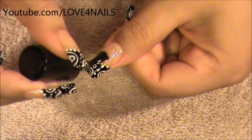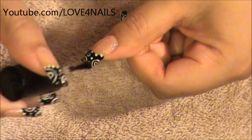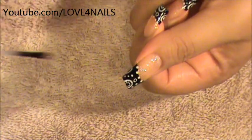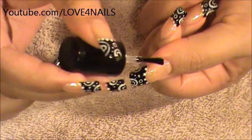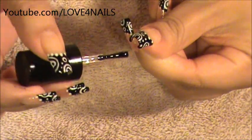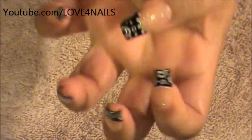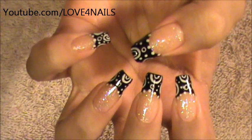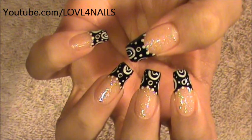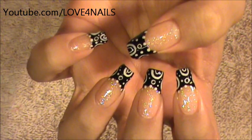The last thing to do is apply your top coat to seal in the design. This is a step you should never skip in your nail designs, because it will help your manicure last longer and also protect your nails from chipping and peeling, especially from the very edges. And that's it for this nail art design. I hope you guys enjoyed this tutorial — try it out using your favorite colors. Be safe and I'll see you next time. Bye!